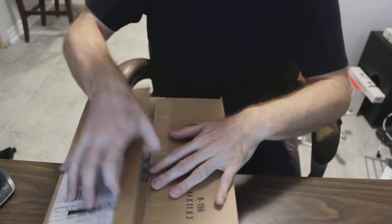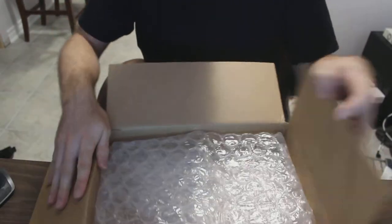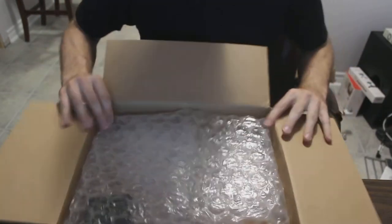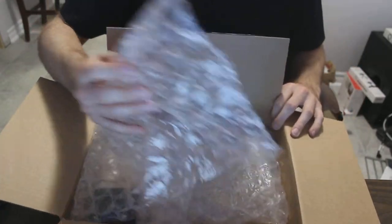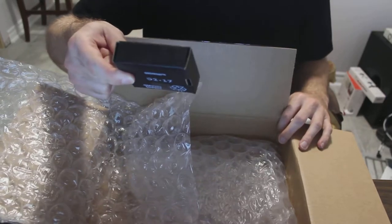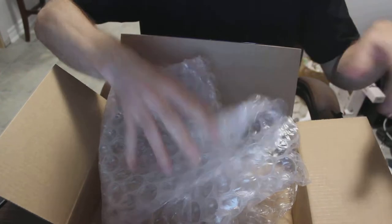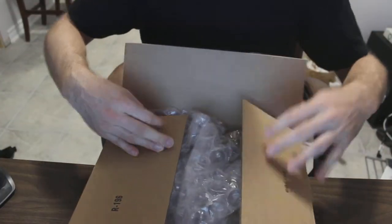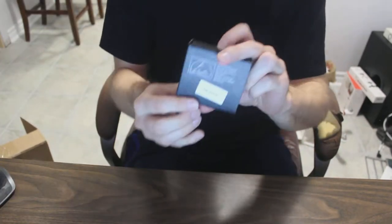So let's just cut this baby open. It arrived Friday, came out like 7pm. I didn't have time — I was busy making another video and editing it. All this packaging for what's in this tiny little black box. Some of you may know from other reviewers and videos what those black boxes contain. Some of you don't. I definitely do.